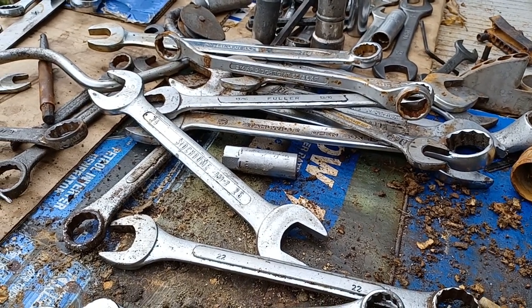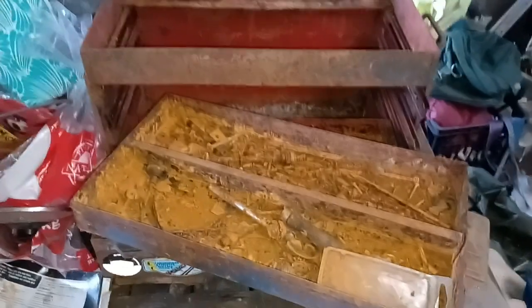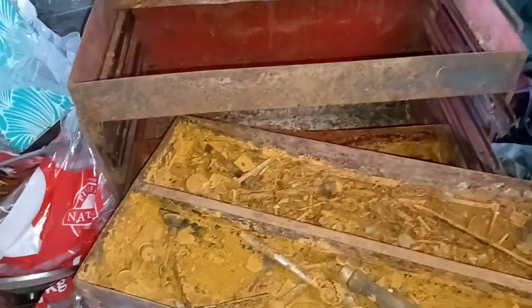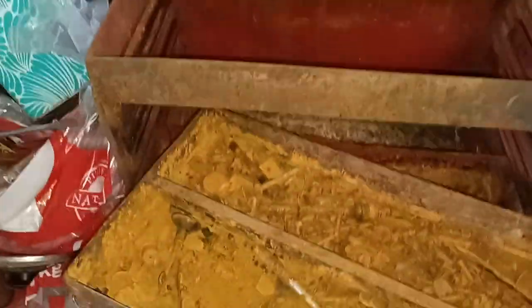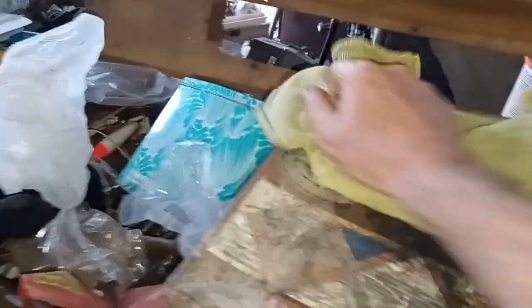I'll keep cleaning them up and show you his old toolbox. As you can see, unfortunately it was sitting here for ages, and when it rains heavily it leaks and goes straight down into here. There are a few old bits and pieces in there.